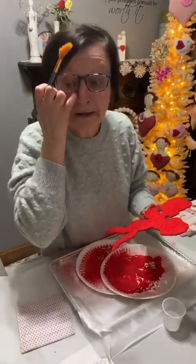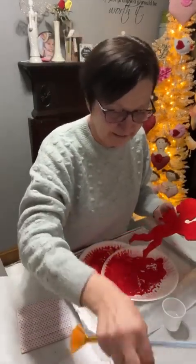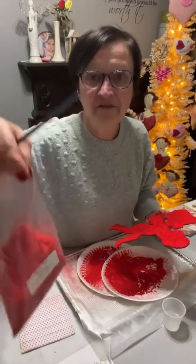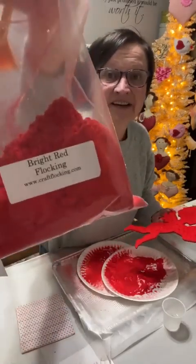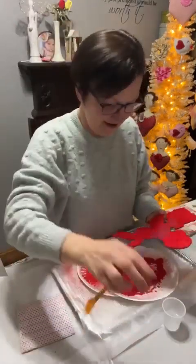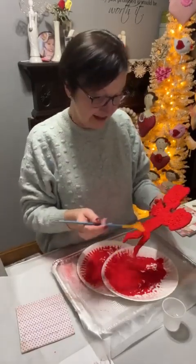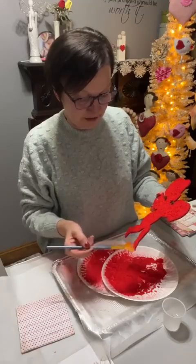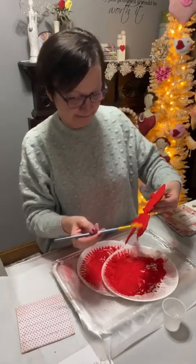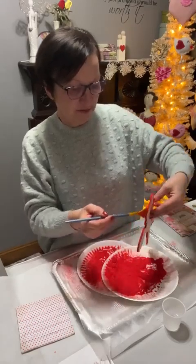Where did you get the flocking from? The flocking — you can go right to their website. It's www.craftflocking.com. If you want to take a screenshot, it's www.craftflocking.com. I got it on eBay — I guess they have a store on eBay. If you look up flocking fibers on eBay, it will come up. They were the cheapest.